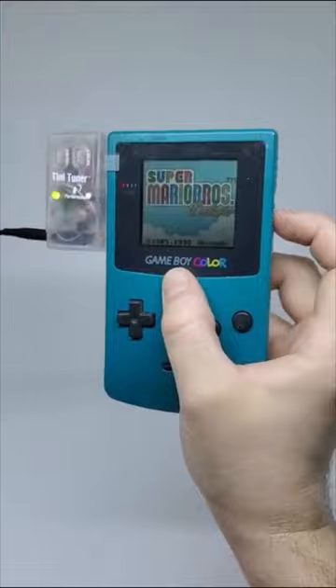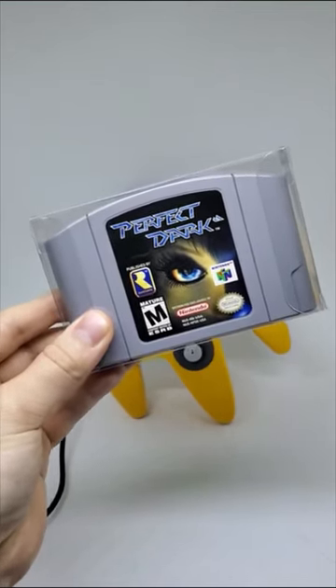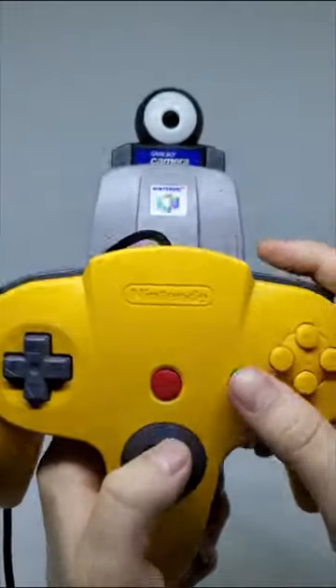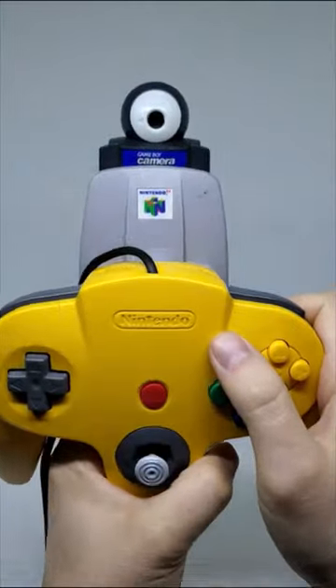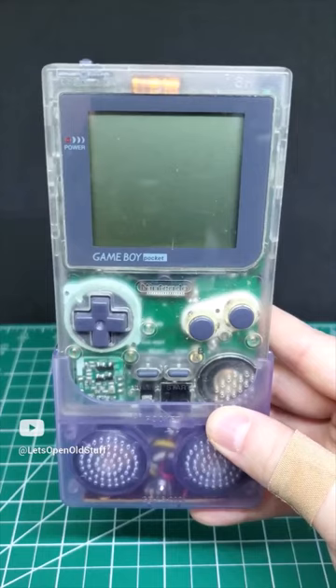The game Perfect Dark - the unofficial sequel to 007 GoldenEye - actually originally planned to allow you to scan your face into the game using the Game Boy Camera and the Game Boy attachment for the N64.